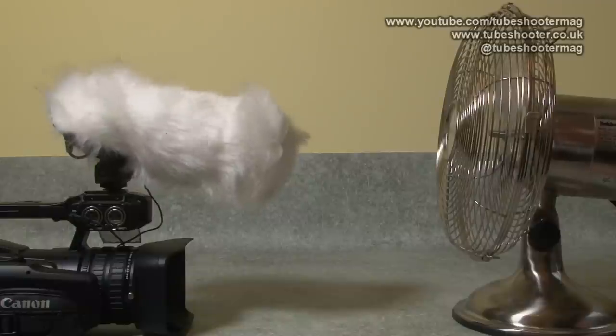And here we are with the windshield on the Aputure V-Mic D2, clearly making a substantial difference when head-on, pretty much blocking out most of the wind noise. You can hear the fan running, of course, that's normal, but actually doing quite a good job from head-on — better, in fact, than when the wind was coming from the side. So perhaps face the breeze and have it coming straight towards you rather than side-on, as the side-on rejection of the breeze was less effective.